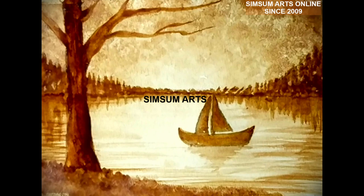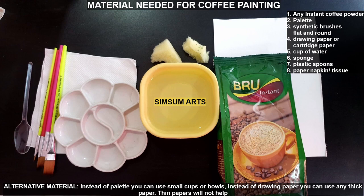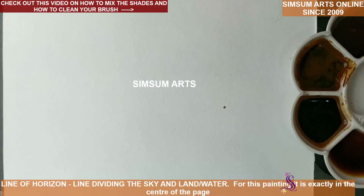Hi everyone and welcome back to my channel Simsum Arts online sessions. Don't forget to subscribe my channel for more such videos. Today we are going to do this particular painting just with coffee powder that you have at home. For this, the material that we need are as in the picture. Make sure to keep all the material ready before we start the painting, and for the detailed description on how to make the shades, I have done another video — do check that video and get back to this.